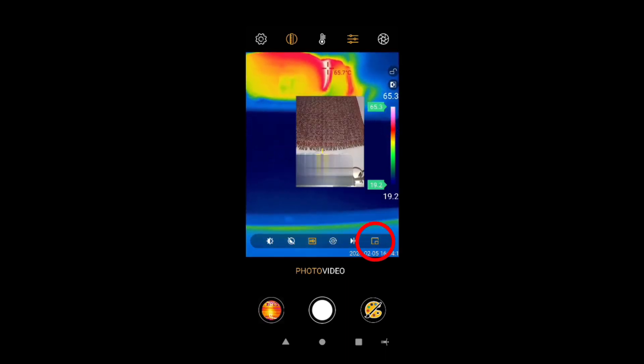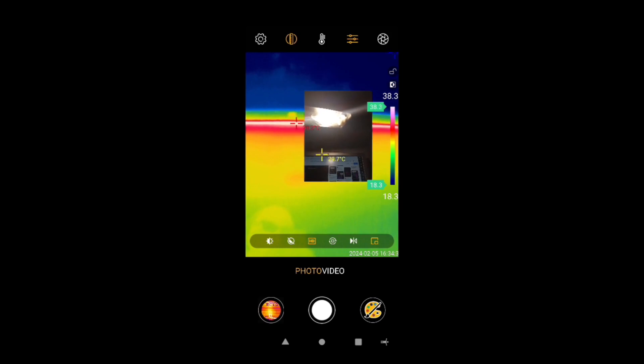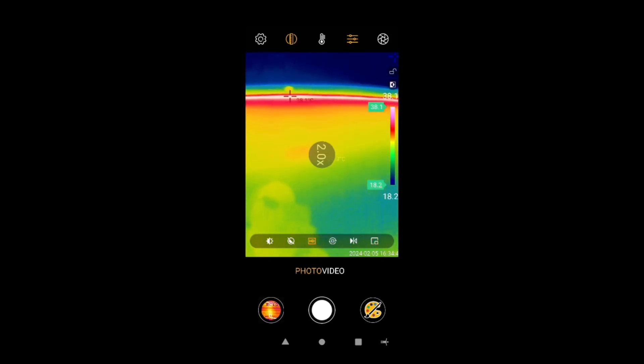Now, picture in picture. In this mode you can move the image on screen and you can zoom it. And that's it for picture in picture.